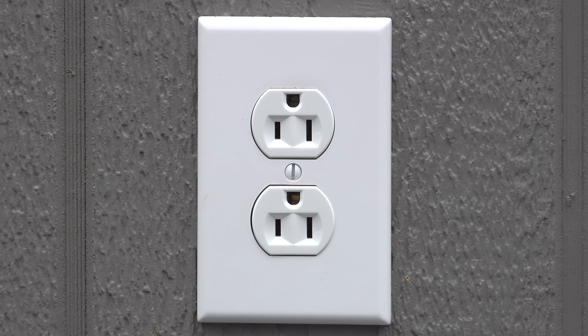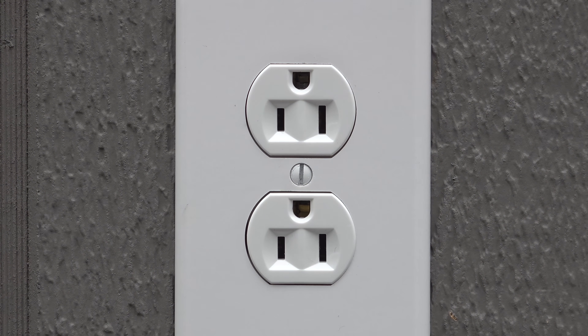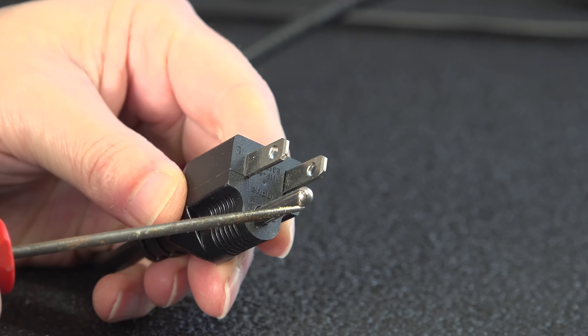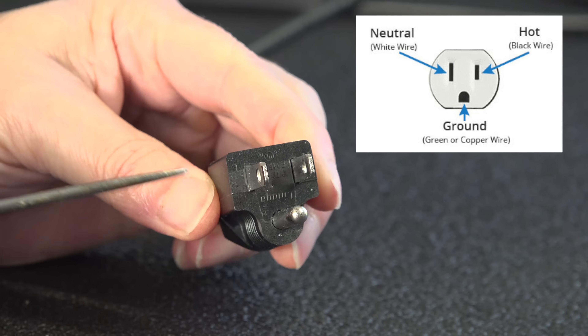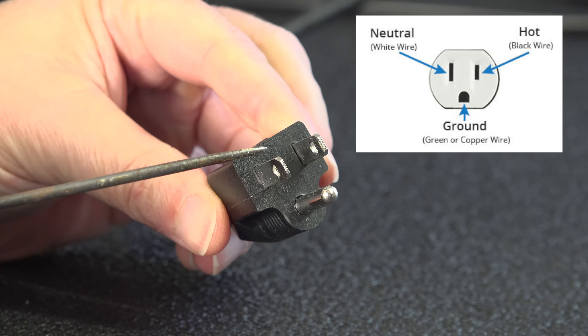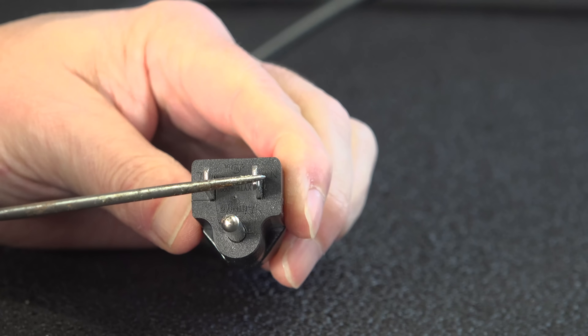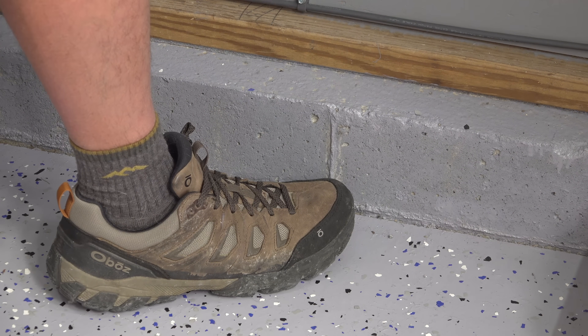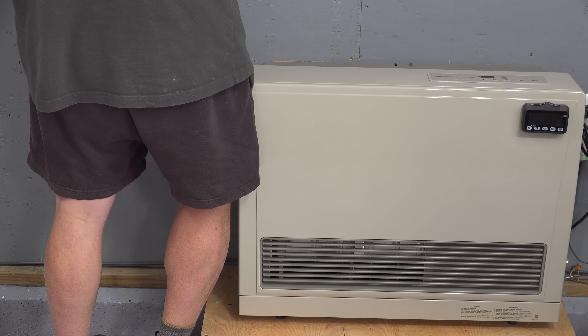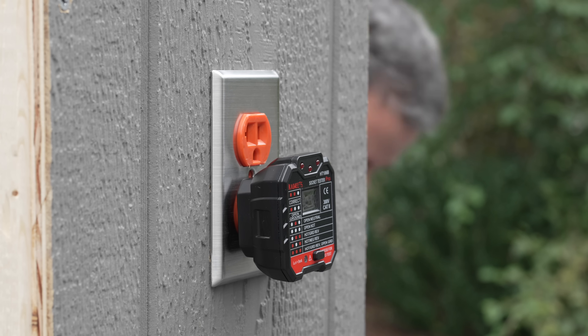To understand why this practice is so dangerous, we need to know a little bit about how an electric circuit works. On every plug you're going to have three prongs: you've got the ground, and then you've got a hot and a neutral. To create a short circuit, you need to connect either the hot to the neutral or the hot to the ground. However, you can actually complete the circuit with your own body. If you were to touch the hot lead on a plug and then be standing in a pool of water on the floor or lean against a metal appliance, your body would complete the circuit.